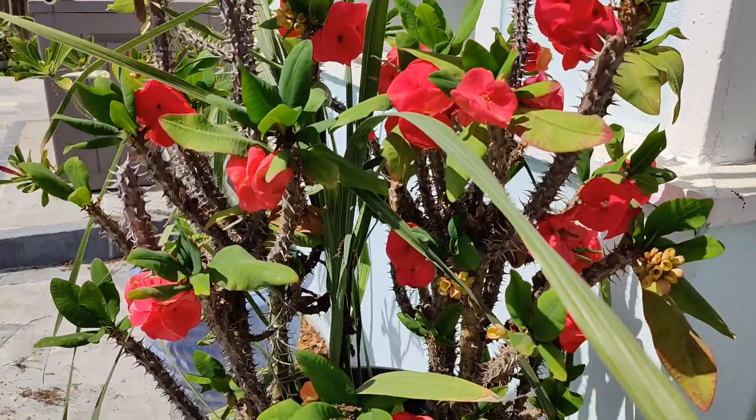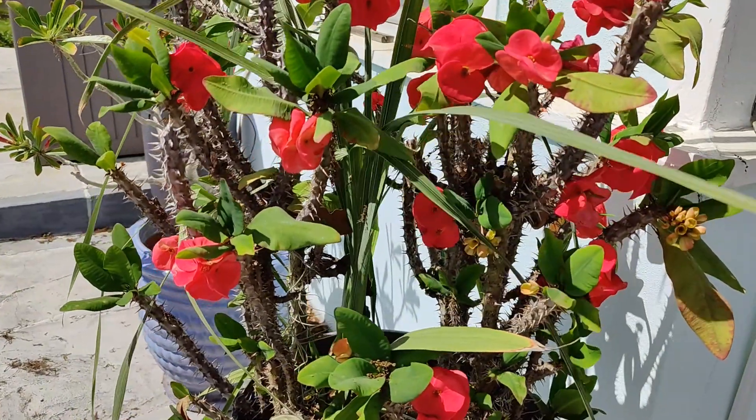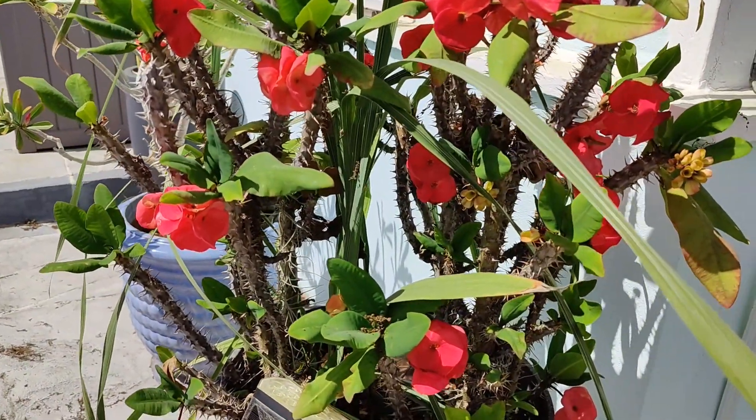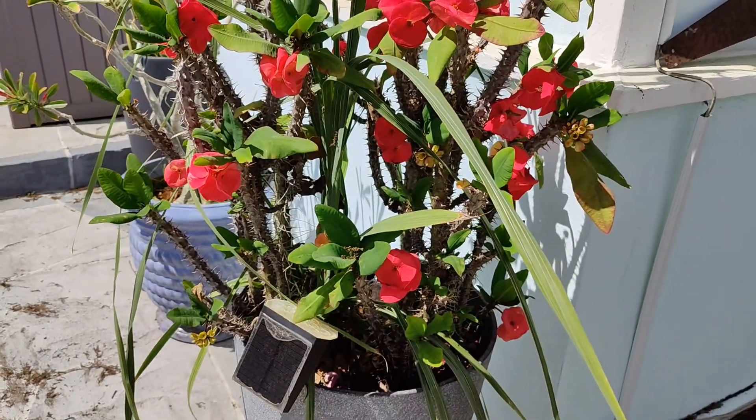This is a beautiful crown of thorns but it is being taken over by gladiolas that have never once bloomed in like four years. I'm going to trim these down and make this pot look a little bit cleaner.